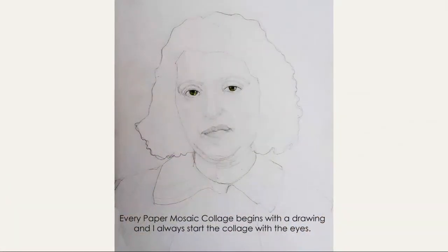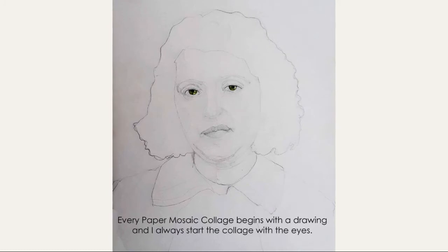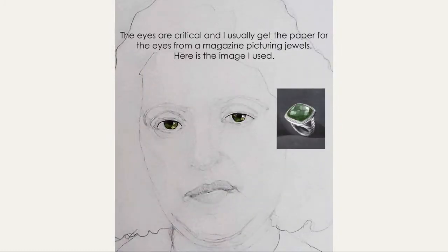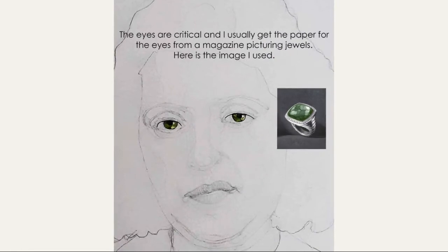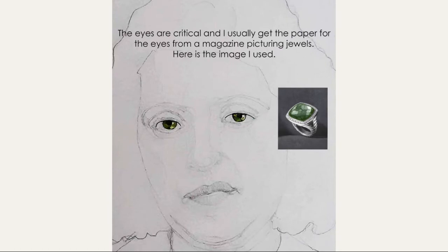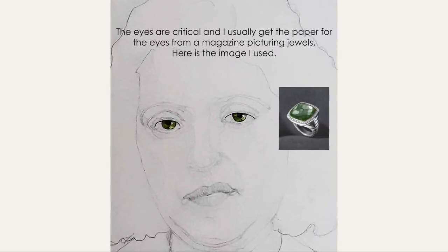Every paper mosaic collage begins with a drawing, and I always begin with the eyes. When they are right, the whole portrait comes together. The eyes are critical, and I usually use jewels from a magazine — you can see the facets and the highlights, and that's why it works so well.